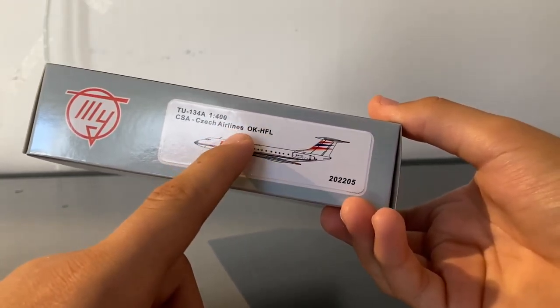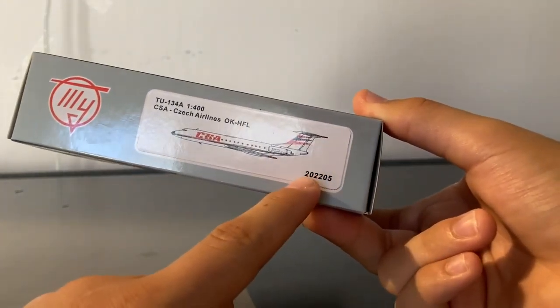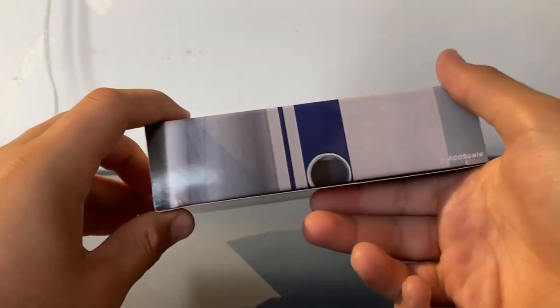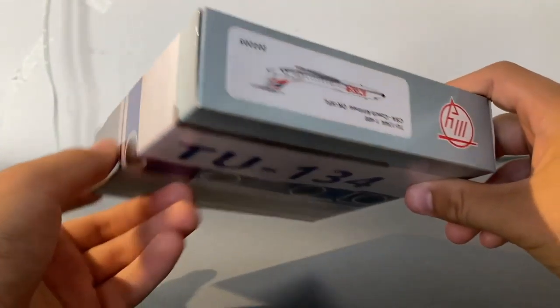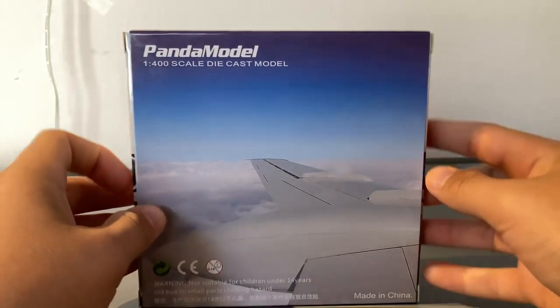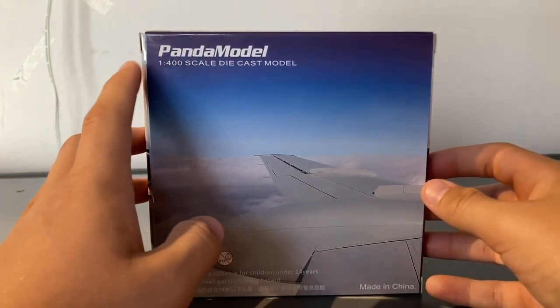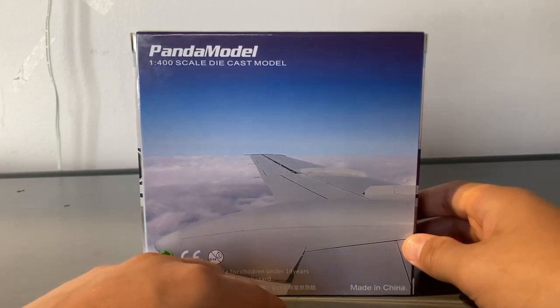The registration, in this case, is Oscar Kilo Hotel Foxtrot Lima. Then we have the clipboard of the aircraft and the serial number. On the side, the art of the Tu-134 wraps around on both sides, and on the top and bottom of the box you have the same Tupolev logo and sticker. On the back of the box, it just says Panda Models, the scale, as well as a picture of a Tupolev Tu-134 wing.